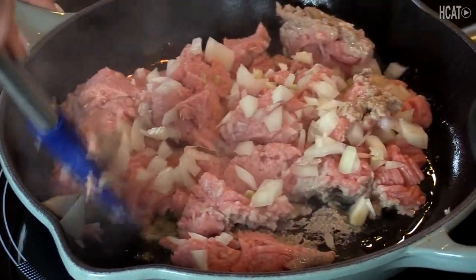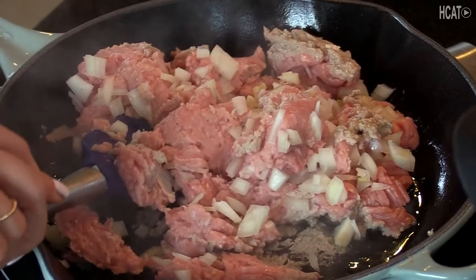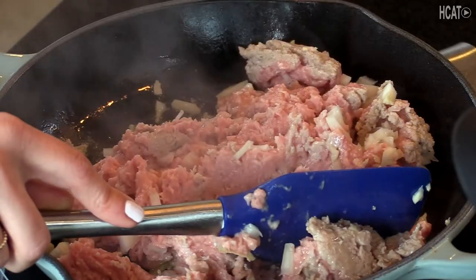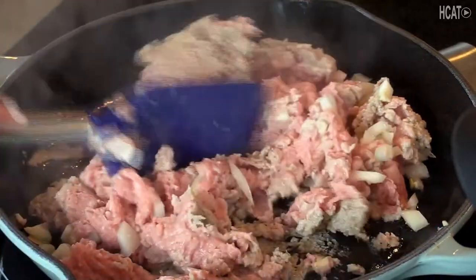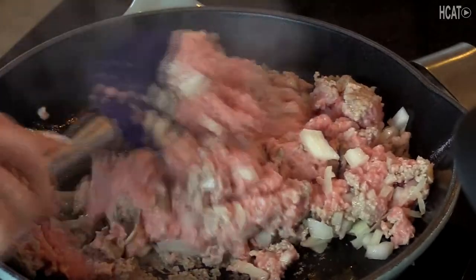Ground turkey is a very lean meat, so it's wonderful for many diets. If you are on certain types of diets, ground turkey is a healthy option. But you can also substitute with ground beef or ground chicken — I've tried all of those options and they're all delicious. I tried it with the turkey and it was delicious — it's one of those clean living menu options.